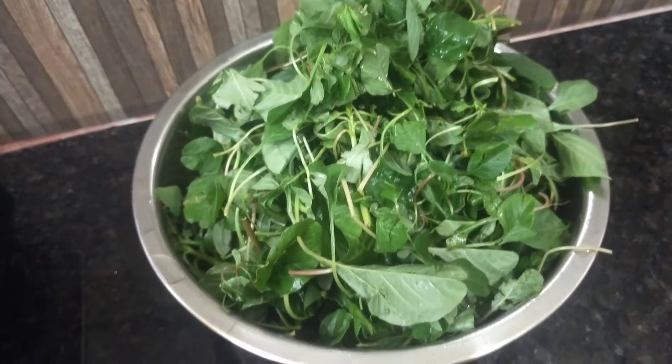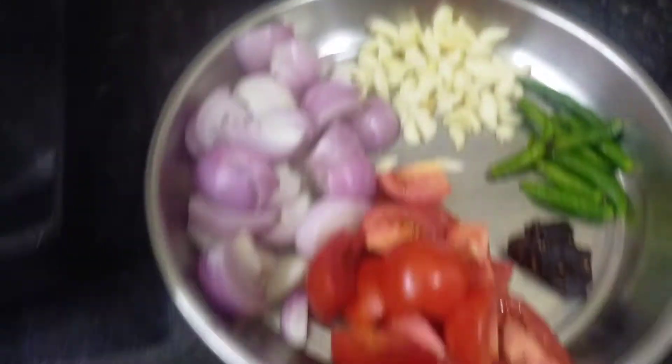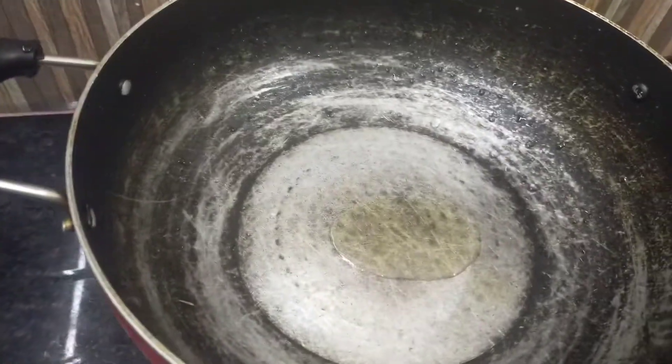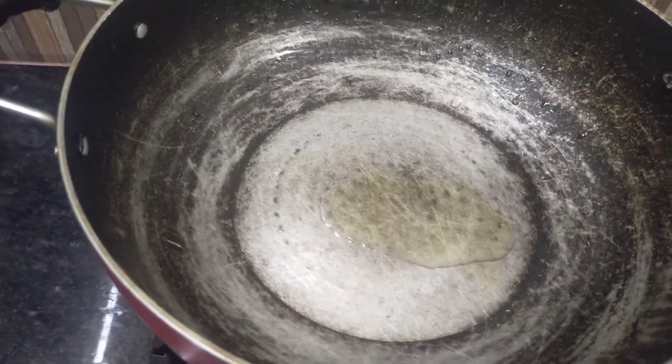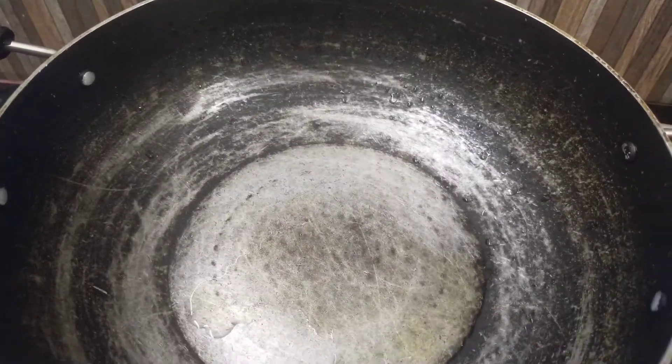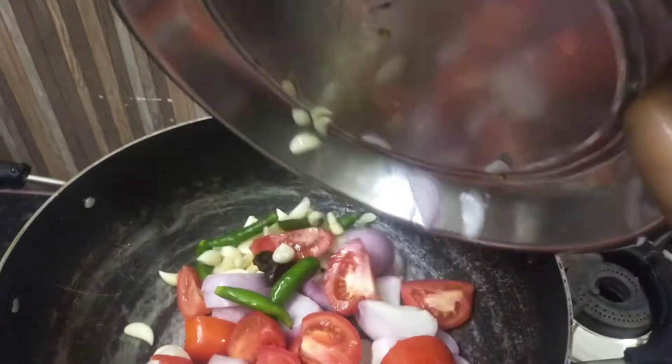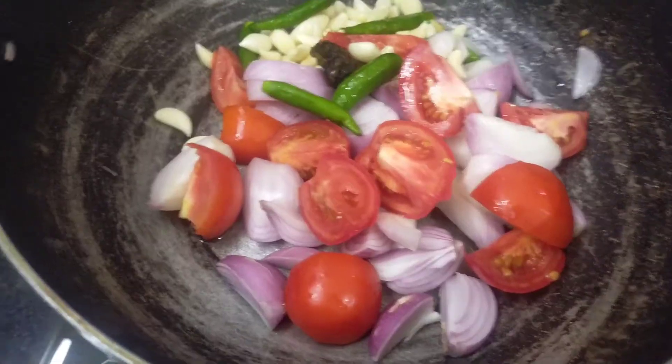We will cook 1 tablespoon of curry. If you don't use enough, we will cook 1 tablespoon of curry. After you cut the curry from the curry, we will cook it as well. This is a very easy and healthy recipe.